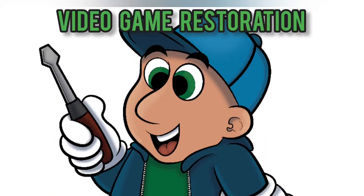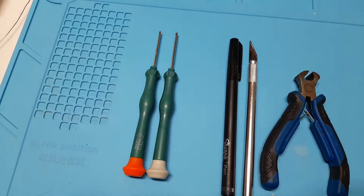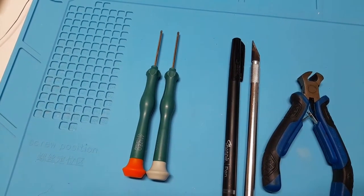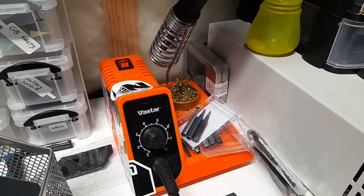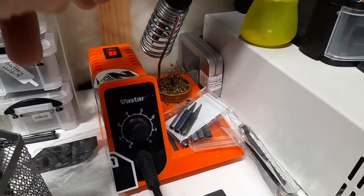Hey everyone, in this tutorial I'm going to show you how to put an IPS screen into a Game Boy Advance. The tools you'll need will vary on if you're buying an aftermarket IPS case or using an original case. If you're using an IPS case, all you need is a tri-head and a Phillips-head screwdriver. If you're using an original case, you're going to need some tools to mark and cut. If you're installing a version 2 screen, or you want button control with a version 3 screen, you're also going to need a soldering iron. I'm installing a version 3 screen, however the version 2 is nearly identical with slight changes and I'll explain those as I go.